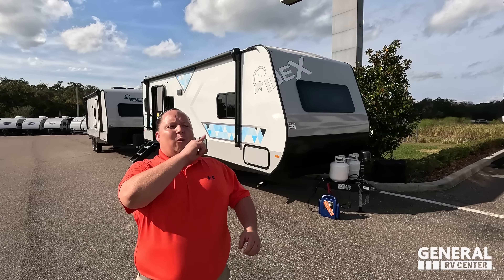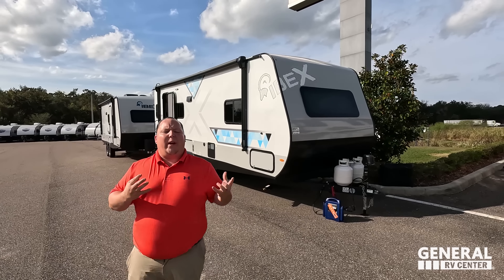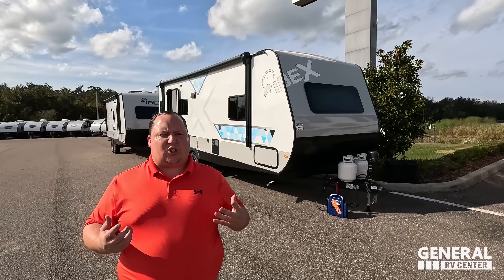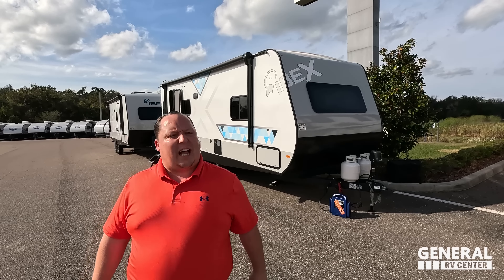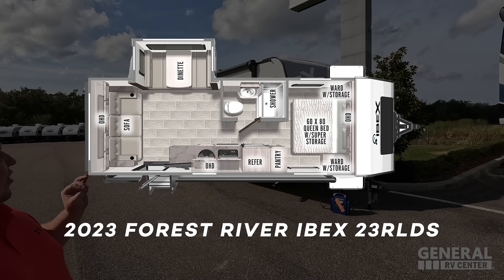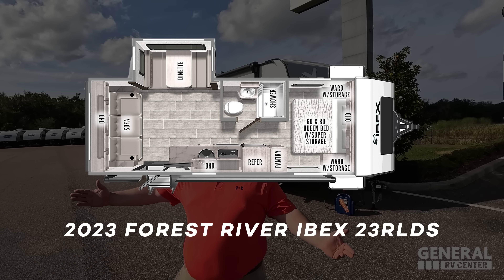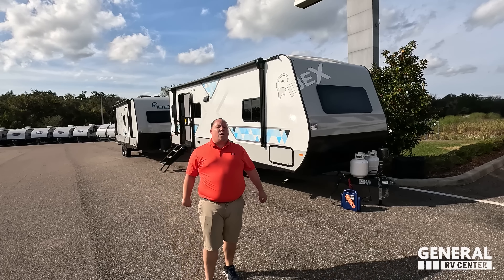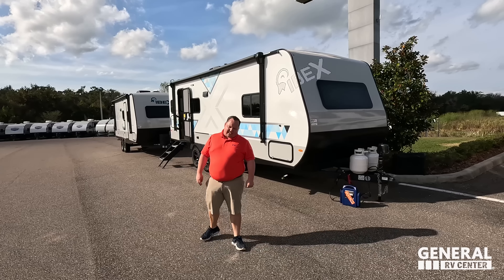Hey everyone, I'm Matt. Welcome back to another video. Today I am super excited — we are taking a look at an awesome off-the-grid travel trailer from Forest River. This is definitely one of my favorite floor plans in the IBEX lineup. This is a 2023 Forest River IBEX Model 23 RLDS. We're going to look at the outside features first, then the inside features, and then give you three things we love and three things we dislike about the IBEX.